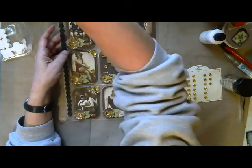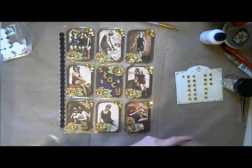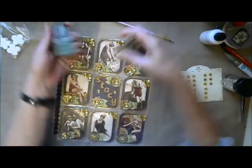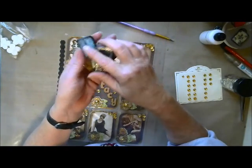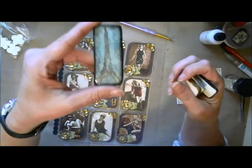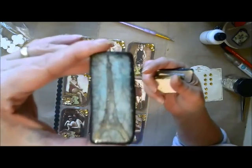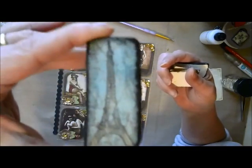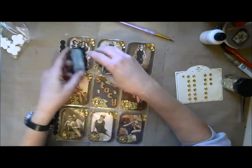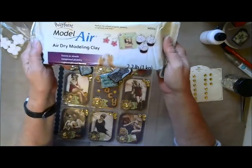I'll do a video on these real soon, but some of the gifts she's going to get in her package are called art tiles — inspired by Stacy herself. She did a video on these and I loved them. Here's the Eiffel Tower in Paris — let me get it up closer so you can see it. The product I used is air dry modeling clay. I picked up 2.2 pounds of it at Walmart for about six bucks.